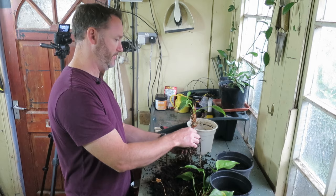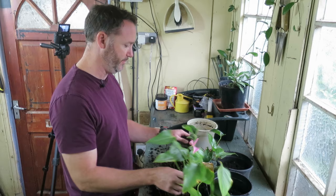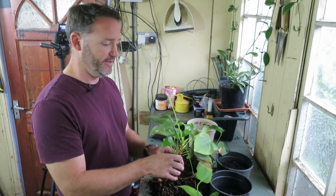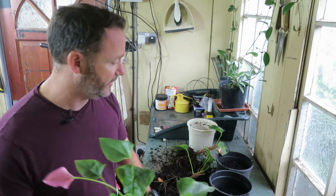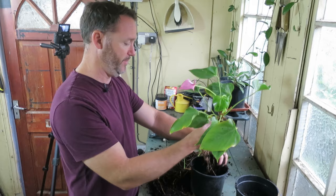That one has come away with just two roots on it, so it should be fine. One, two, three, four, five, six, seven — seven healthy little plants all from this one big ball. Obviously you don't have to divide them; if you want a massive big plant you can keep it all as one and just cut off the old leaves. But dividing them stimulates the plant, it pushes out new leaves and gives it a new lease of life, which is a good thing.